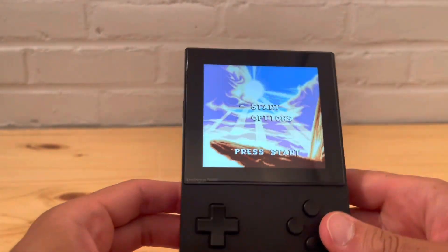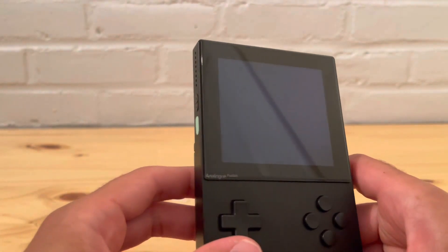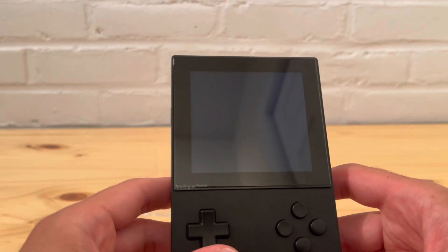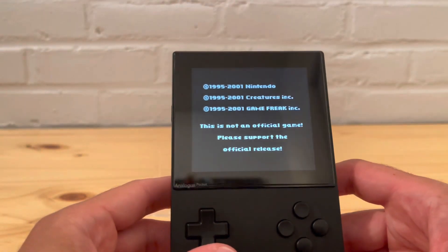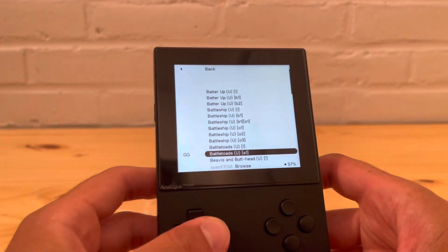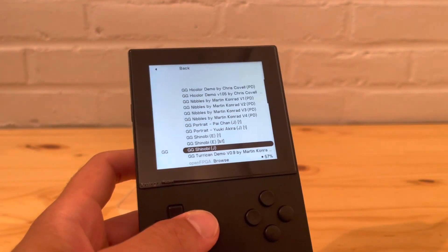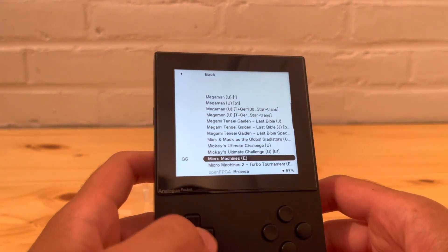At max volume on the core, and then switching over to Crystal Clear cartridge, you can tell it is much louder on the cartridge versus the cores. This is something I'm guessing will be fixed in a later update, but for right now it's just something you have to deal with.